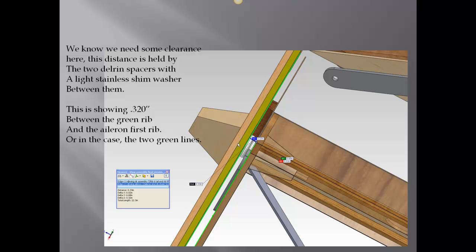The distance is held by two Delron spacers with a light stainless steel shim washer between them. This is a little over a quarter of an inch — 320 thousandths. This measurement on this photo is taken between the two green lines. You can also see the hinge block on the left side and the hinge block on the inside, which is slightly transparent.